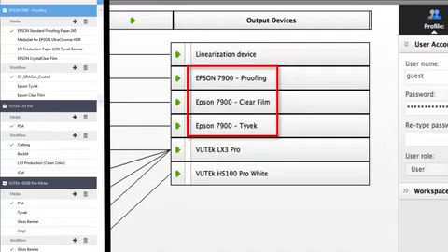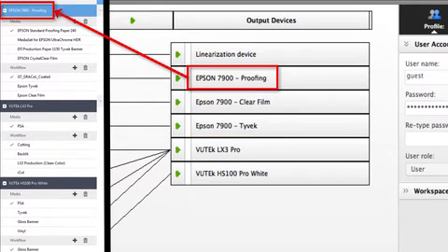If multiple output devices share the same export path or the same IP address, then they will be merged into a single printer instance in Fiery XF 7, and the name of the first instance that was created will be used for the name of the printer in Fiery XF 7.